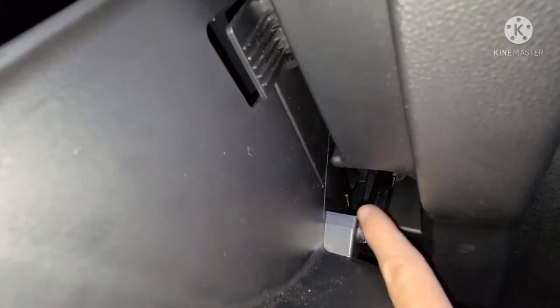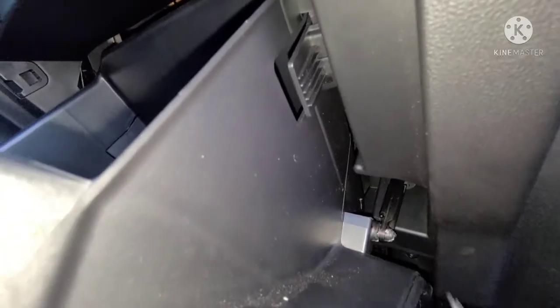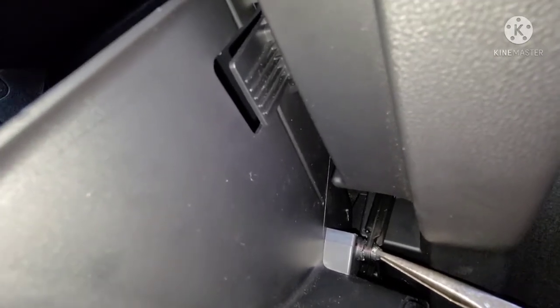To lower your glove box, you're going to need to disconnect the damper on the side. Get yourself some pliers and you're going to have to squeeze this end and just pull that damper lever right off.